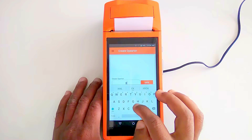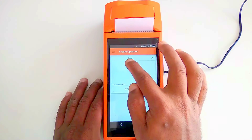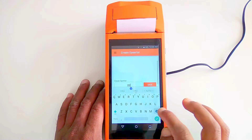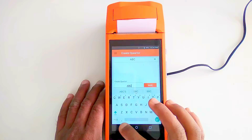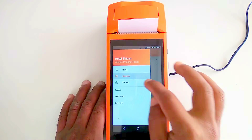Add an operator — for example 'XYZ' — and save it. It is now saved in the operator list. You can come back and add more; you can add an unlimited number of operators. After that, we need to set the pricing.